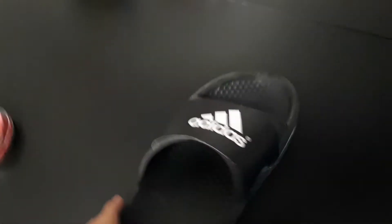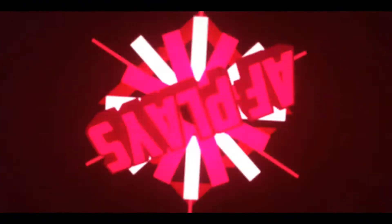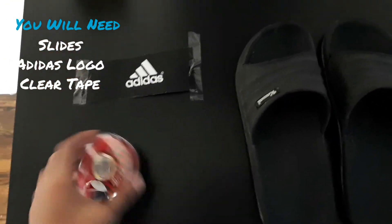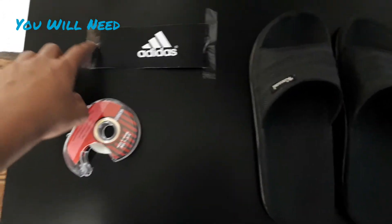In this video I'll show you how to make your own Adidas slides. For this project you will need slides, the Adidas logo, and clear tape.